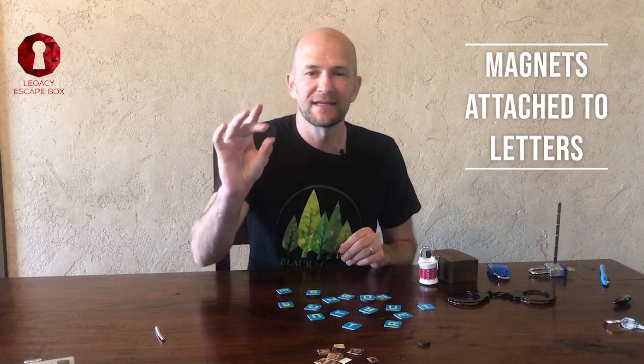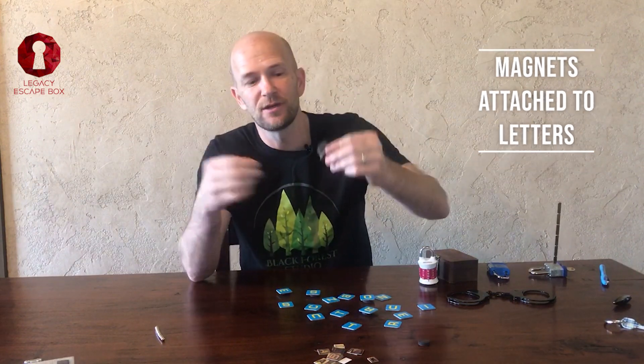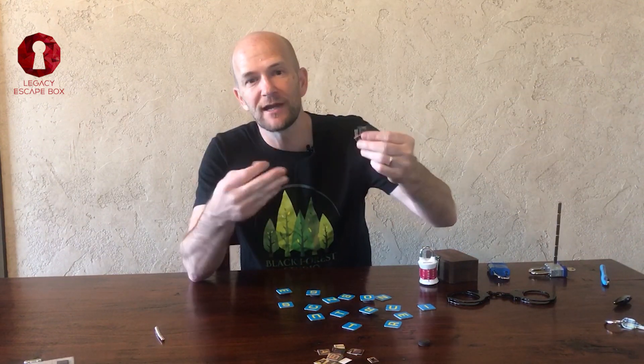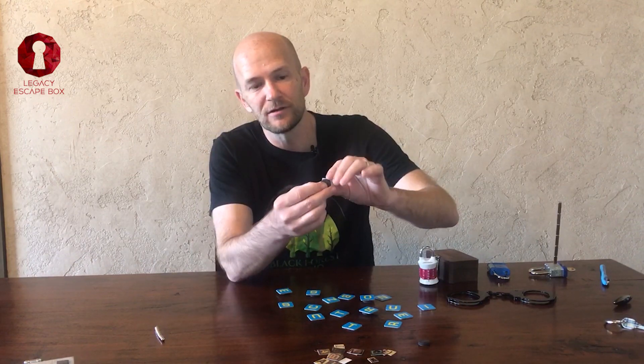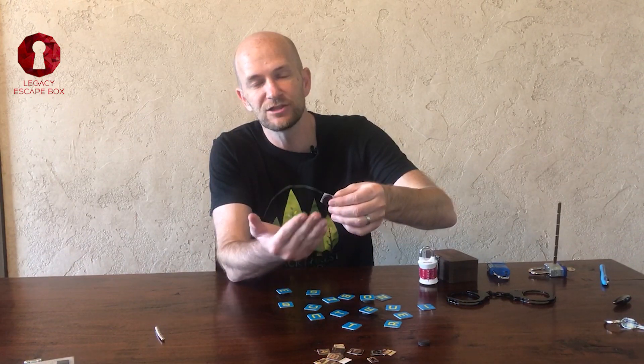The next way you can use magnets in an escape room is to attach magnets to the back of letters. You can cut the letters out from a magazine or anywhere. I've got some oversized ones here. I'm going to attach these magnets to the back of the letters, and you can then attach an extra backing so the thickness of the letters does not differ.